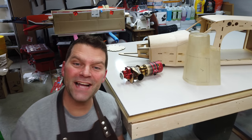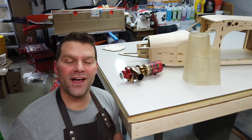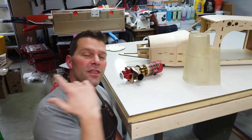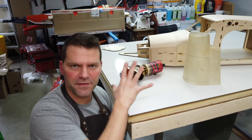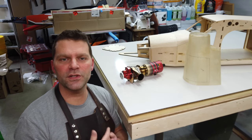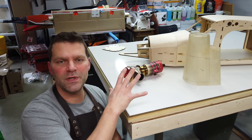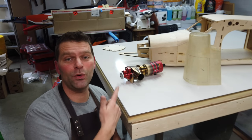Welcome back to the channel and to the build of the MR Aero Design PC6 Pilatus Turbo Porter aircraft. In this video the focus is installing the cowl. While this is specific to this aircraft, it's going to help you if you are installing a cowl with a turbo prop — giving you different ideas, theories, and thought processes. Let's get into putting this cowl on the plane.